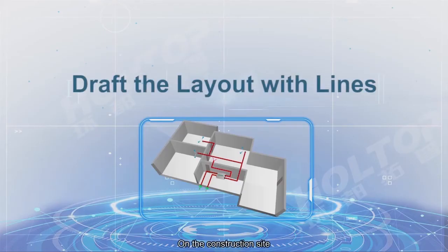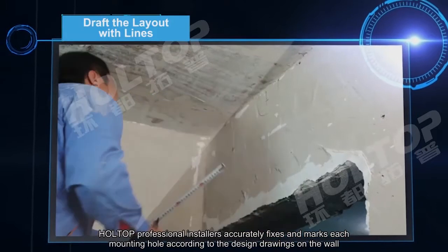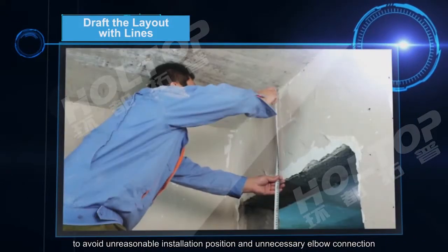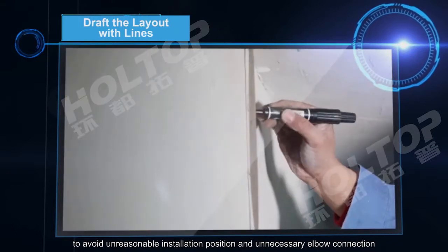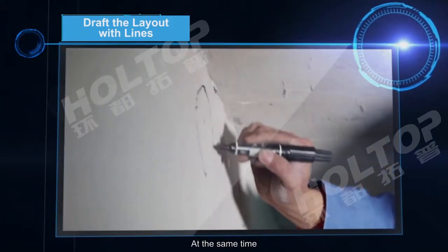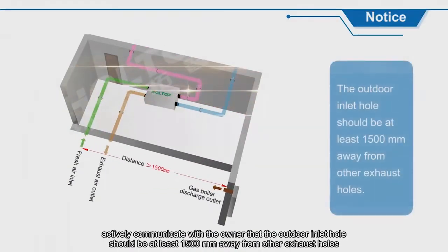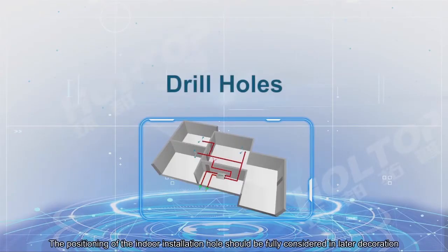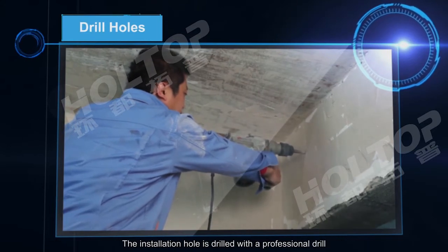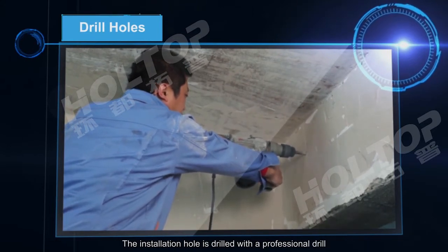On the construction site, Hot Top professional installers accurately fix and mark each mounting hole according to the design drawings on the wall, to avoid unreasonable installation positions and unnecessary elbow connections. At the same time, they actively communicate with the owner that the outdoor inlet hole should be at least 1500mm away from other exhaust holes. The positioning of the indoor installation hole should be fully considered in later decoration, and the installation hole is drilled with a professional drill.